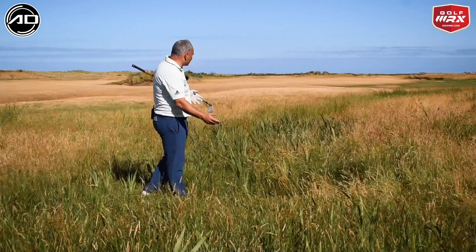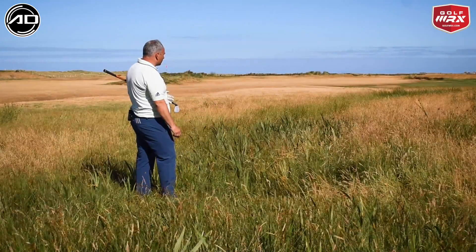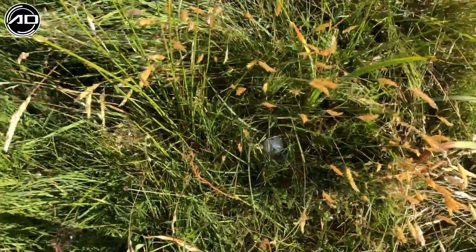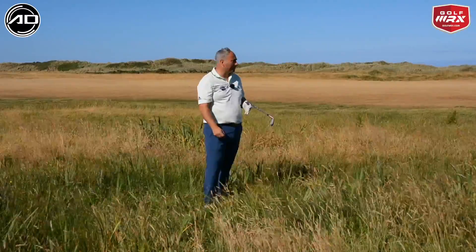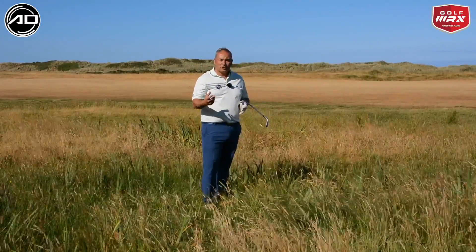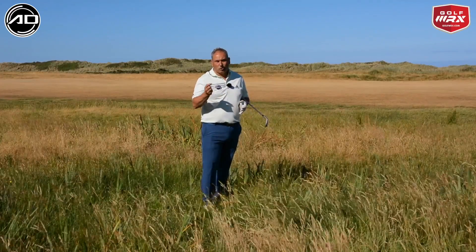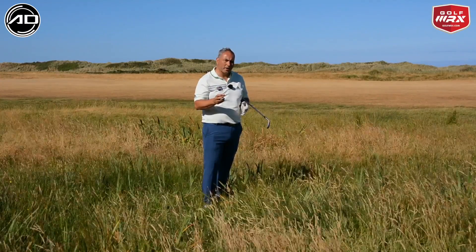In this situation I'm on a par 5, I'm here in 2, and I've got about 120 yards to go to the green. It's a pretty tough ask from this lie to get the ball to the green. The bonus with links golf is the fairways are quite running, so if I can get the ball short of the green on the fairway there's a chance it might trickle to the front edge even if I can't get there with power.